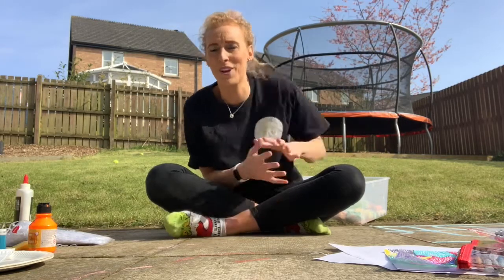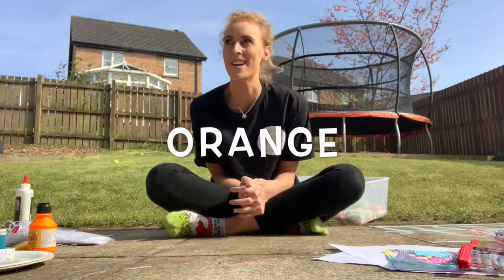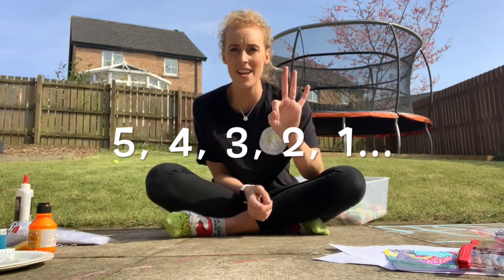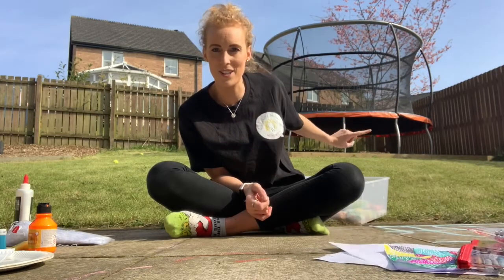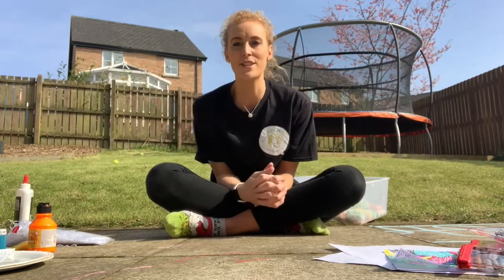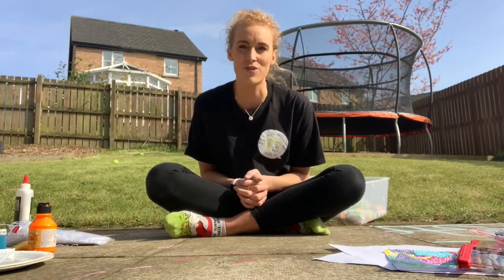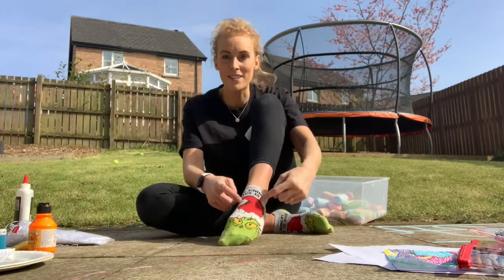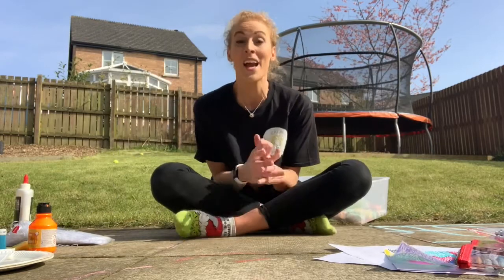I spy with my little eye something the colour orange. Have a look around — what can you see that is orange? Five, four, three, two, one! What I saw that was orange was our trampoline — do you see the edge of the net around the trampoline is orange? Third one — last one. I spy with my little eye something the colour of red. Five, four, three, two, one! I was looking at my sock and the Grinch's hat.